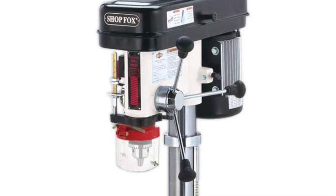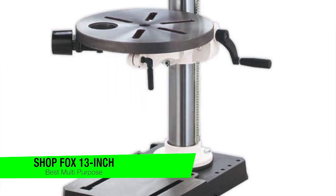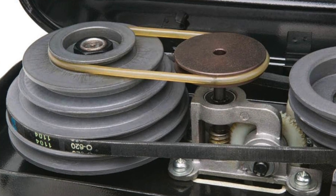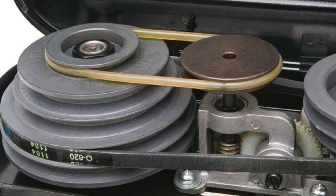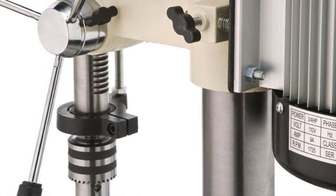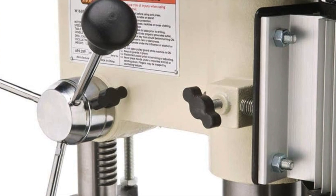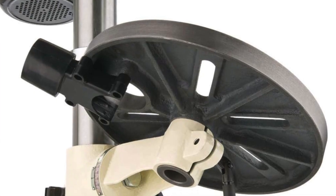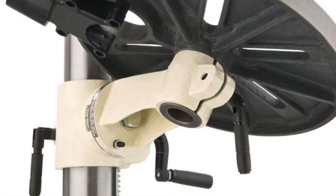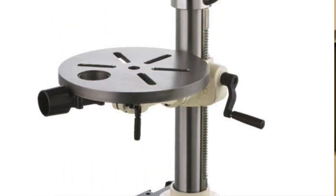The next one is my best multi-use option — the Shop Fox 13-inch benchtop drill press. This tool multitasks: it drills and it sands, essentially two tools for the price of one. Key features include a broad speed range from 250 RPM to 3,050 RPM, and the table tilts a full 90 degrees on either side — great for avant-garde angles in your woodworking projects.